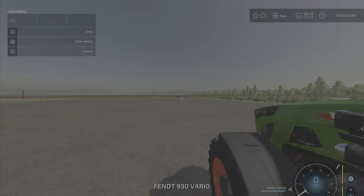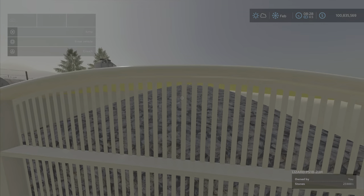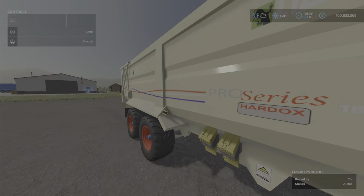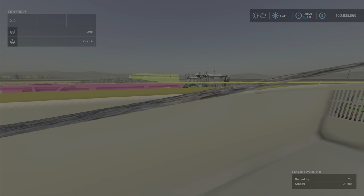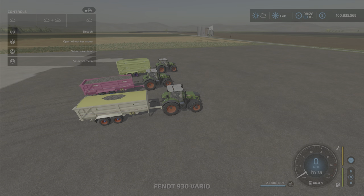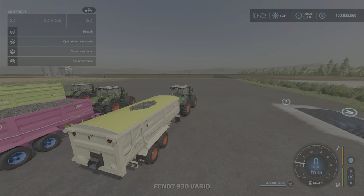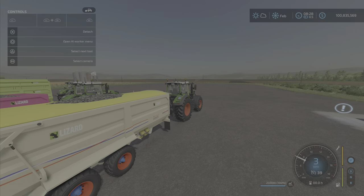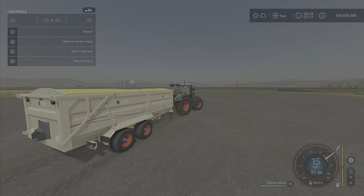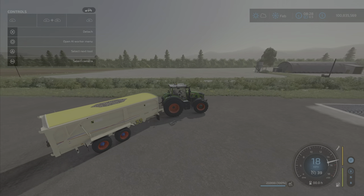Here is the grain cart with the cover, and as you can see, we got some clipping or bleeding through of the product through the cover, which is not the end of the world or anything like that. There are rocks in there, and as we go forward, 23,300 liters of rocks don't seem to bother it all that much.